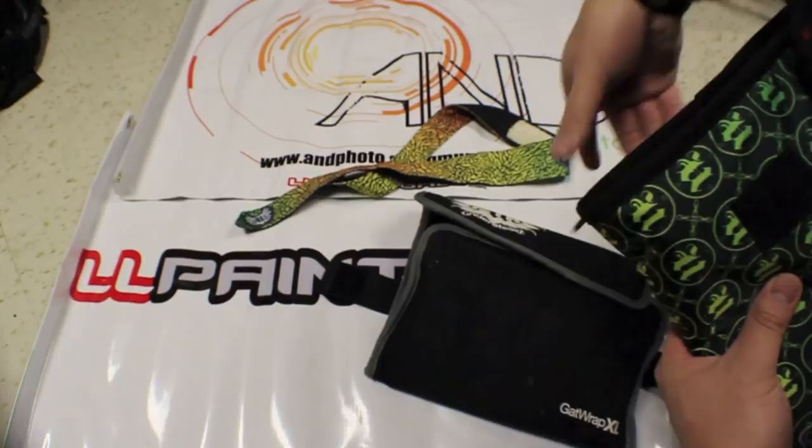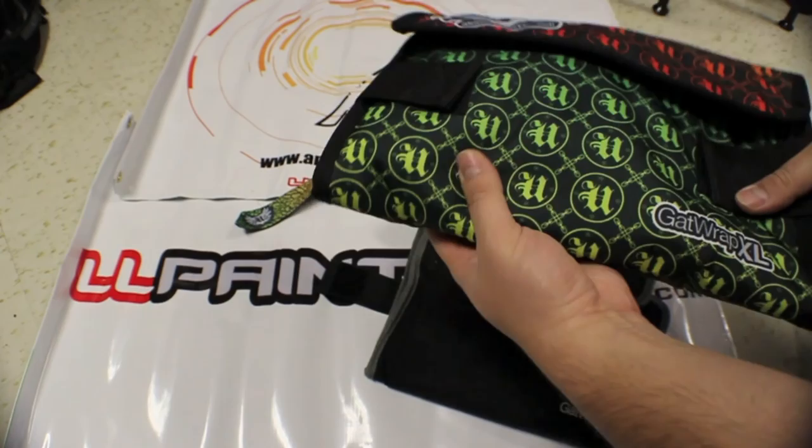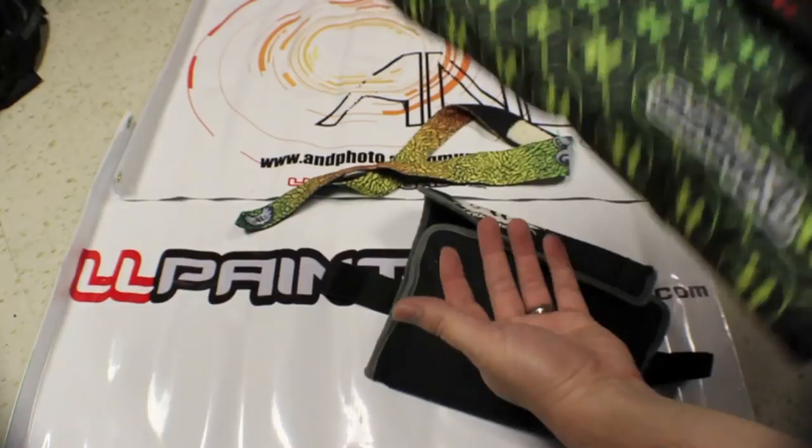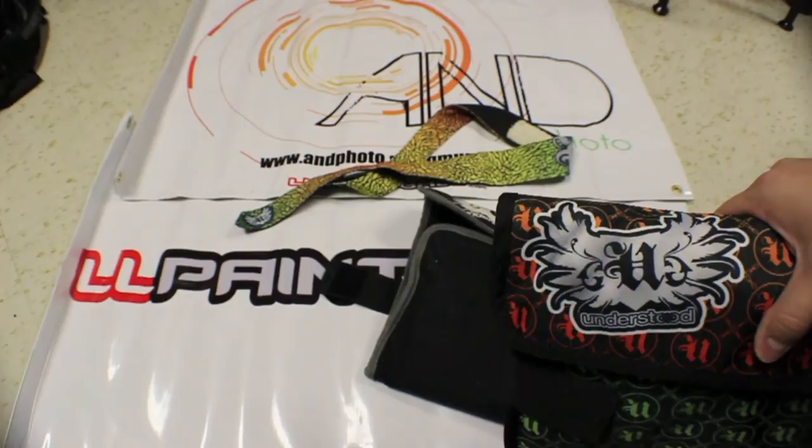Just fold her up and throw it in the gear bag. I think these run for about $30 — I'm not sure. Check out the Understood website; we'll throw the link up on the bottom. They all come in different colors. I really like them — it's simple, just throw them in the gear bag, protects them pretty nice. Carry them around. Here in Minnesota you can't just walk around with a paintball gun out in public — it's not quite legal. I'm pretty sure that's the same for other states, but don't quote me on that.